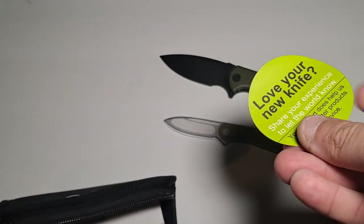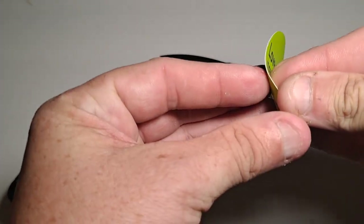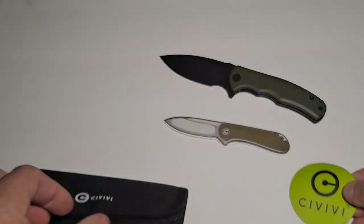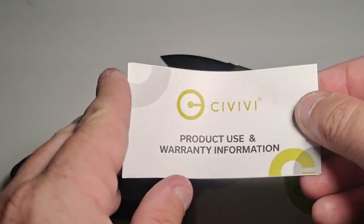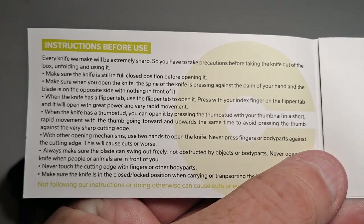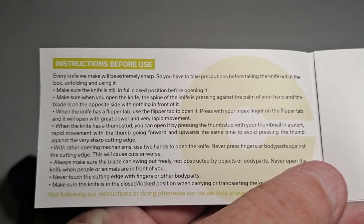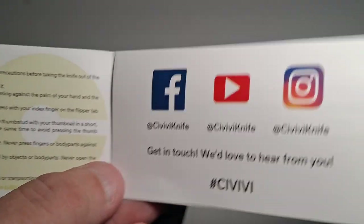There's also this card — Love your knife, share your experience — which I believe is also a sticker; it's got that material to it, though it might just be cardboard. There is product use and warranty information with a whole bunch of really small print, so I hope you have your glasses. A whole bunch of instructions and where you can look them up — CIVIVI Knife on Facebook, YouTube, and Instagram.